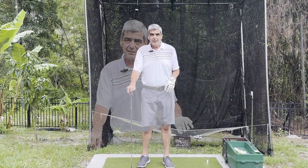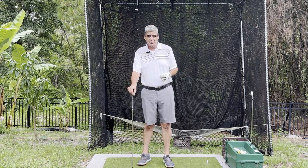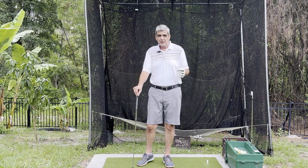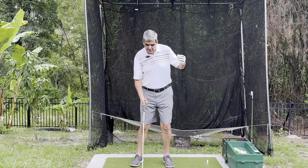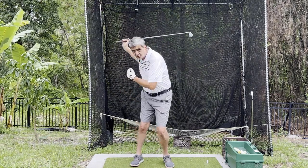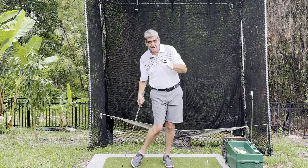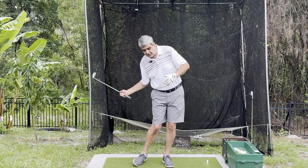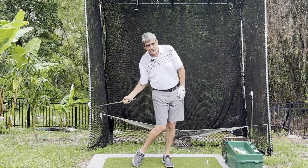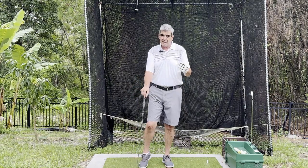Depending on who you listen to, you're going to get different advice. I have found through the years that swing transition is a very personal thing. What you need to understand is you need to develop a swing transition that gets you to a nice balanced position at the top, then start that weight shift and come down in a nice balanced manner. You want to keep the head behind the ball, get your weight shifted to your left side, get that left leg straightened up and the right leg bent, and then come into the ball consistently time and time again.